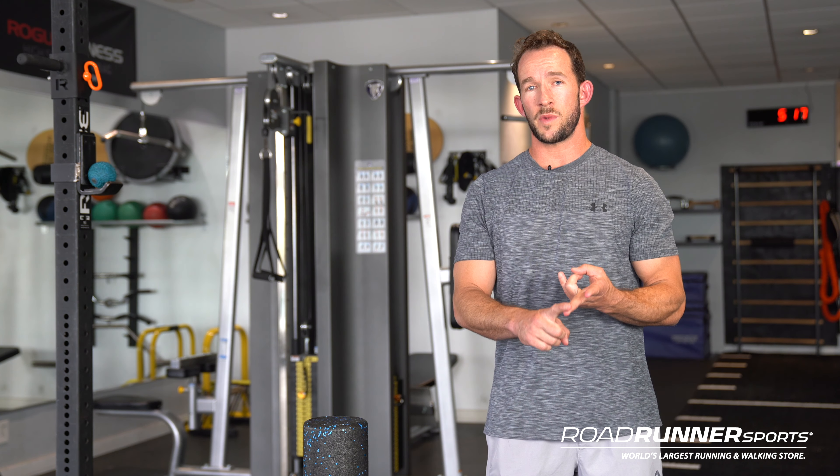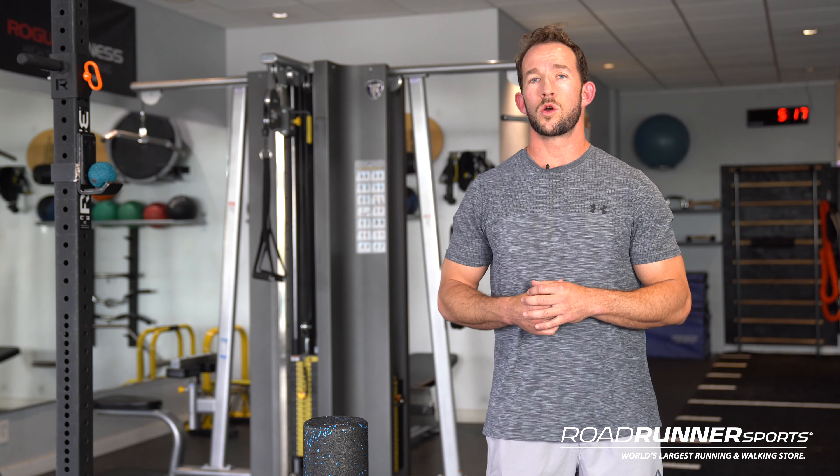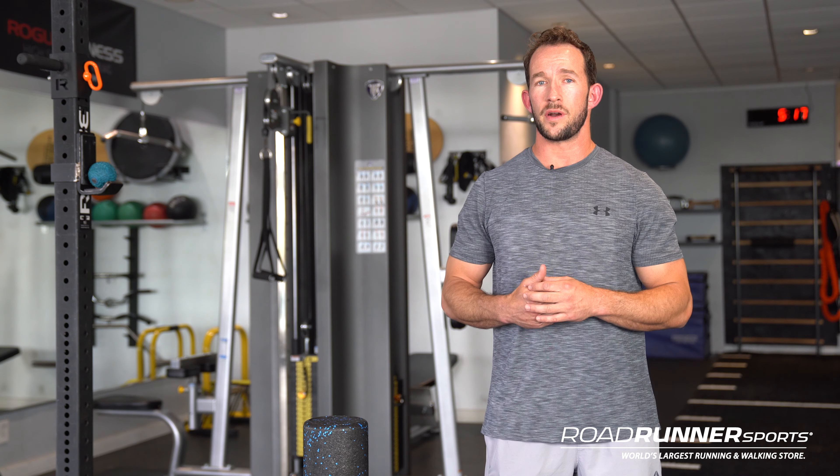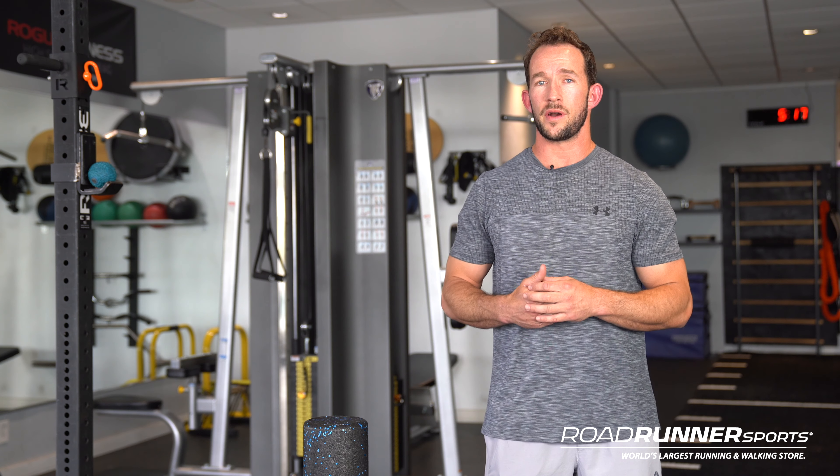Now we're going to go into the protocol for recovering from these injuries and what you should do about it. First and foremost — whether it's shin splints or a stress fracture — you're going to need to rest. No amount of exercise, stretching, or strengthening is going to help if you're not resting the area. You've got to give it time to recover, allow the tissue to heal, allow the inflammation to move out. Rest anywhere from one to two weeks is ideal. The second thing is icing — really trying to help the inflammatory process along by cooling the area and aiding recovery.